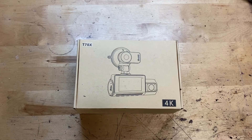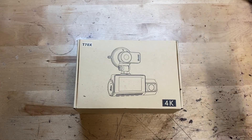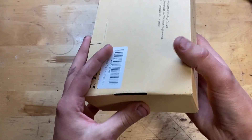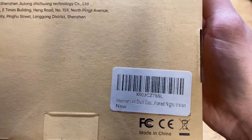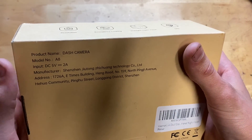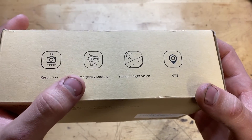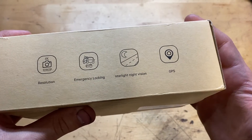Let's start by showing you around the box. You can see a little picture of it, looks like a model number right there, and it says it's 4K. On the back here we have the Amazon label, product name — dash camera — model number, 1080p resolution, 4K, emergency locking, starlight night vision, and GPS.